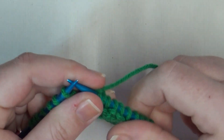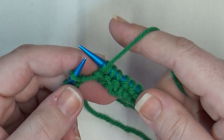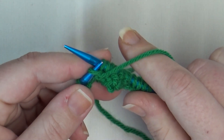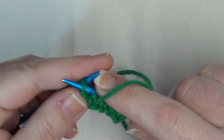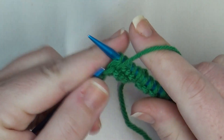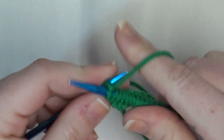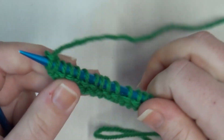two, three. Now we're going to purl five again — that's kind of the repeat: knit two, purl five, knit three, purl five, knit three, purl five, until we get to the end. Purl five: one, two, three, four, and five. At the very end we should have two stitches remaining, so we just knit those two: one and two. That was row one.